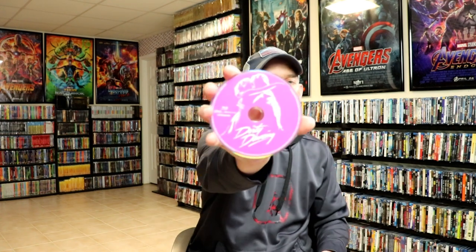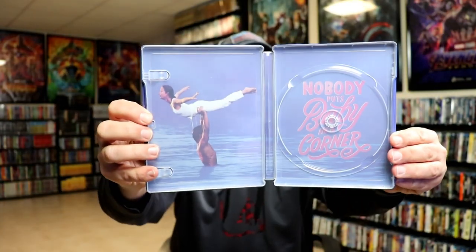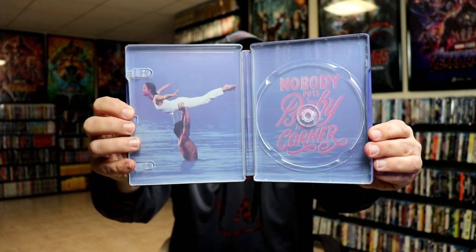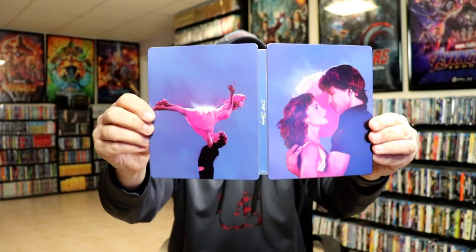On the inside it does come with a digital code, and it comes with our blu-ray disc in pink. It does come with some inside artwork as well. Very nice — I really like the artwork on the inside and it's a really very nice looking steelbook.